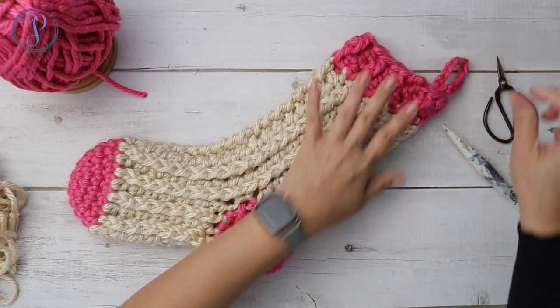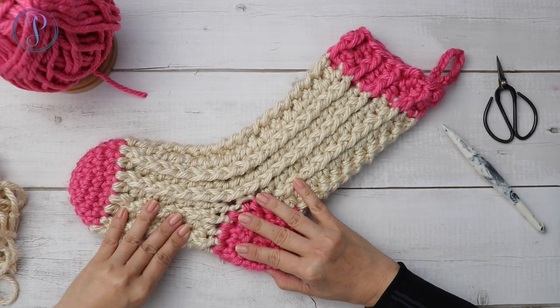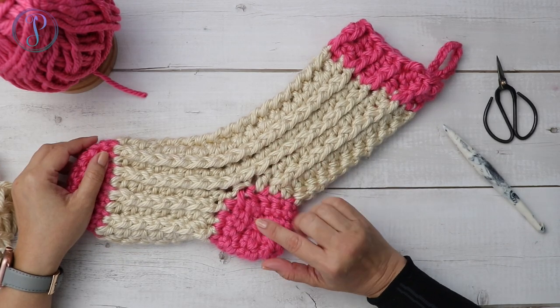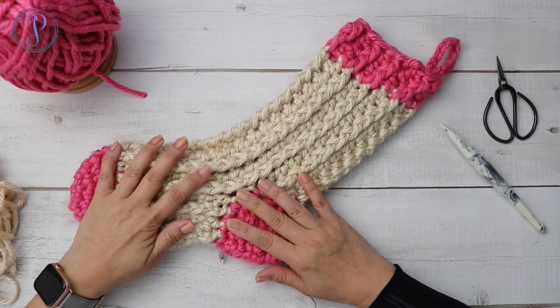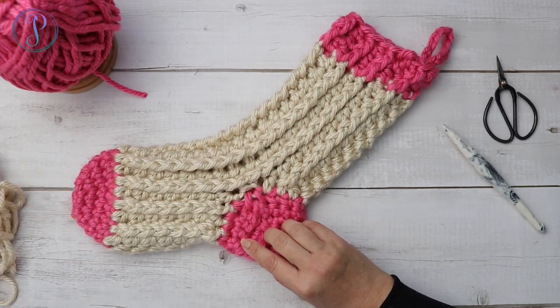There you have your ribbed stocking! Thank you so much for watching, I hope you've enjoyed this video. Don't forget to subscribe and hit that notification button so you'll be notified every time I post a video. I'll see you next time!